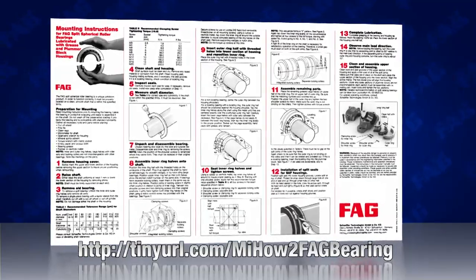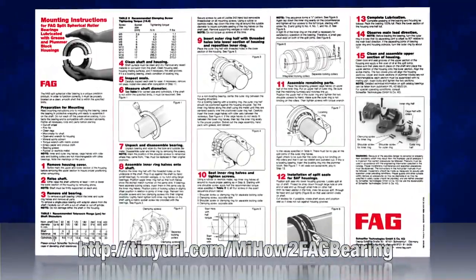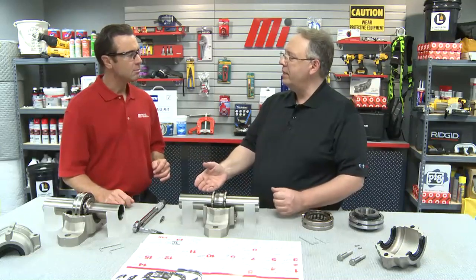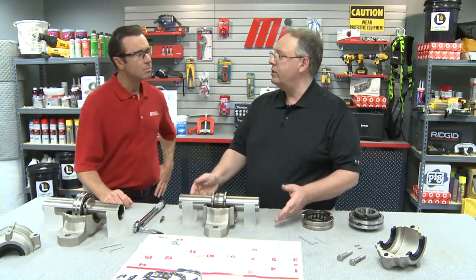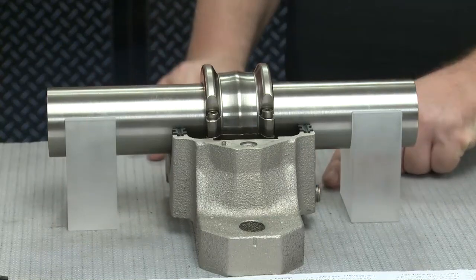With each and every split bearing, there's a step-by-step installation guide for the maintenance practitioner to use. To start, we remove the top half of the housing, then we would raise the shaft uniformly at least 1-1/32nd of an inch, or lower the bottom half of the housing by removing the shims or whatever it takes. As you can see, we coincidentally happened to have some blocks here to raise the shaft. The top half of the housing is removed, the shaft is raised at the correct level, and we're ready to move on.